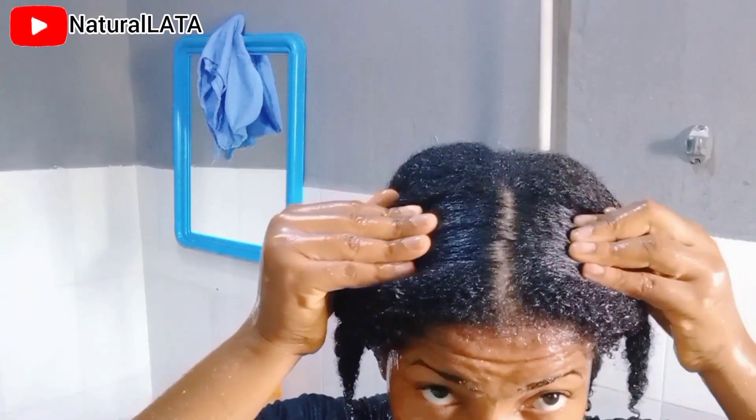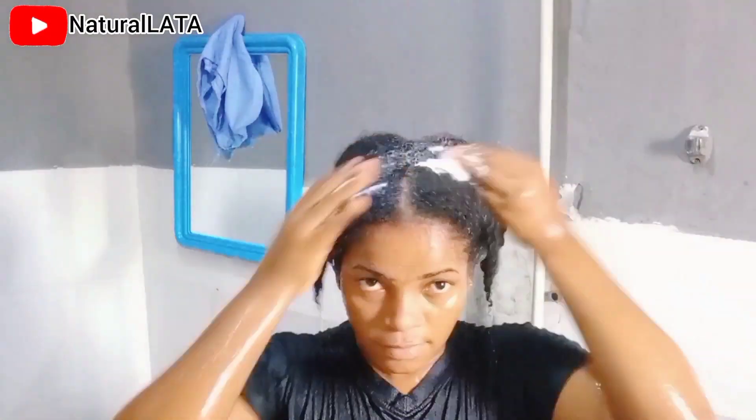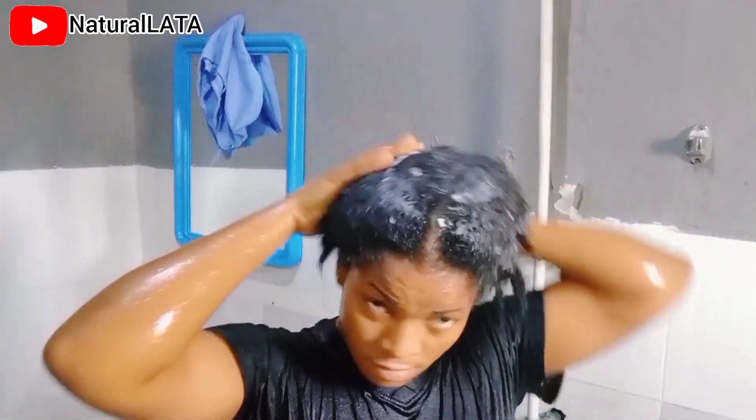When I was sure that my scalp is cleaned enough, I go ahead to use my rinse-out conditioner and apply it, then rinse it out. After this I'm going to prepare my deep conditioner, which I'll be making using avocado, egg, and milk. I'm not going to be showing that part in this video — that video will come up after this one.